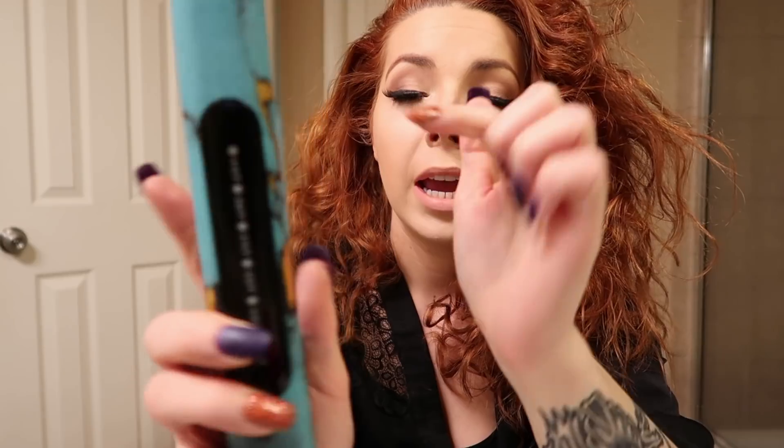I like to keep my straightener at 390 degrees Fahrenheit. For me it works best with my curly hair to get it straight the first or second pass. Just choose whatever heat setting you're comfortable with so you're not frying your hair. While this warms up I'm going to section off my hair.